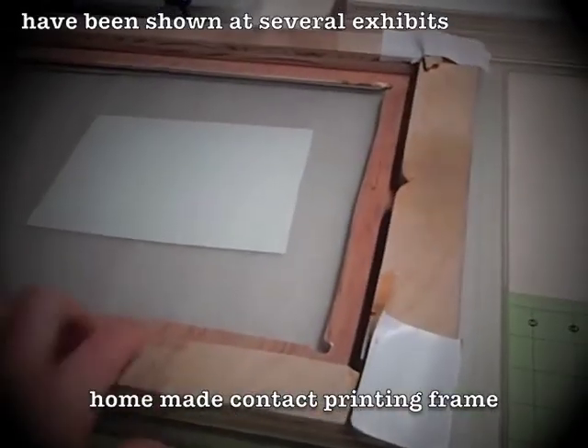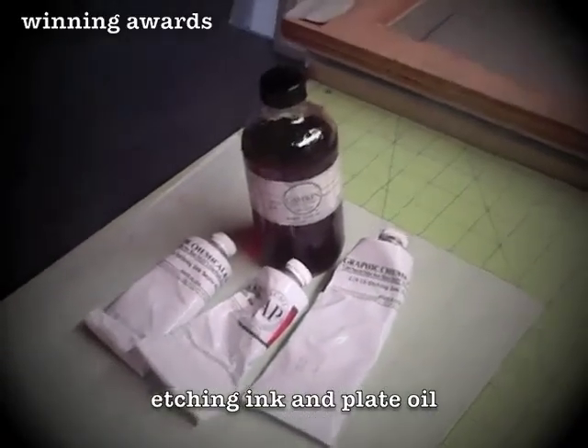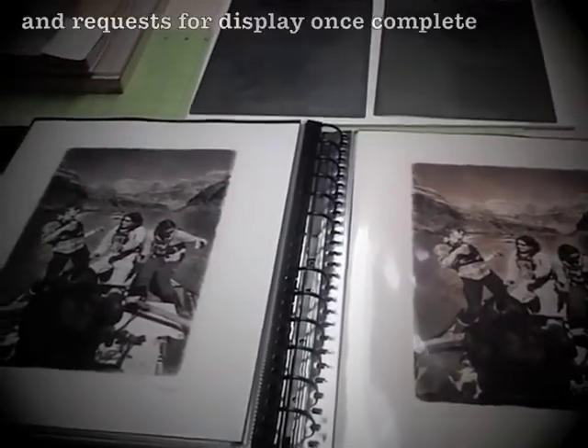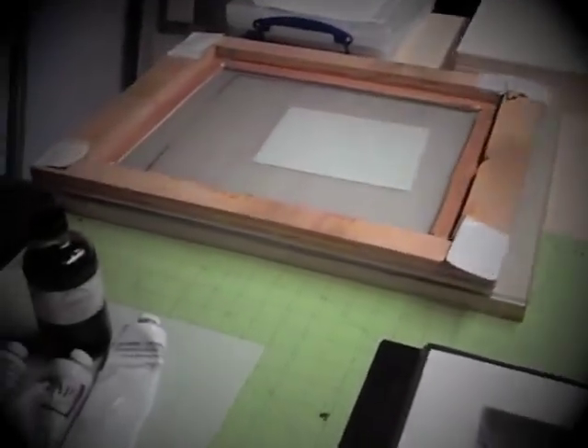Here's the contact frame I use for exposure, and here's all the ink that I have left. Obviously most of this project is about getting supplies so it can be finished. I'll do some more updates with further explanation, but that should give you a good introduction to what this project is about.